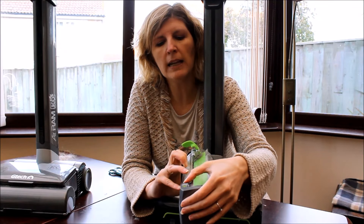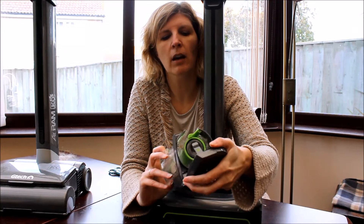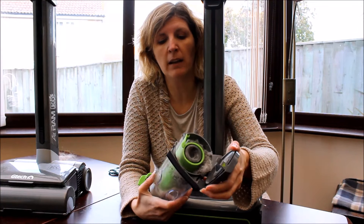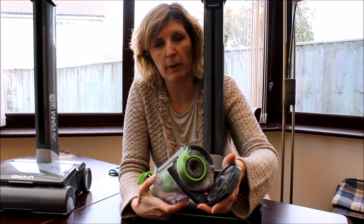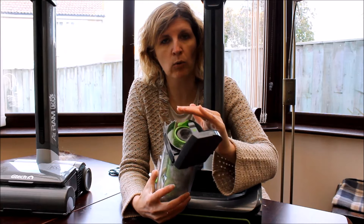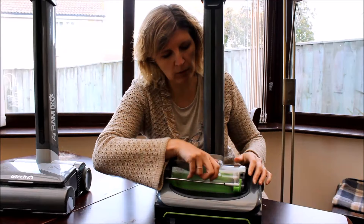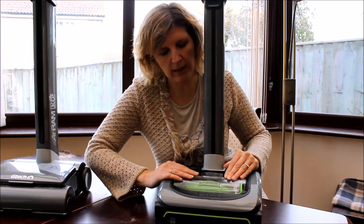you've got a clip that opens here at the bottom, and then you can tip this over a bin without all the rubbish going everywhere. It makes life an awful lot easier and it keeps it all in one place. That fixes back on there and then to put it back, simply slide it in.